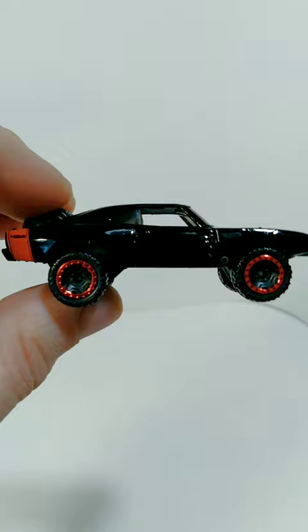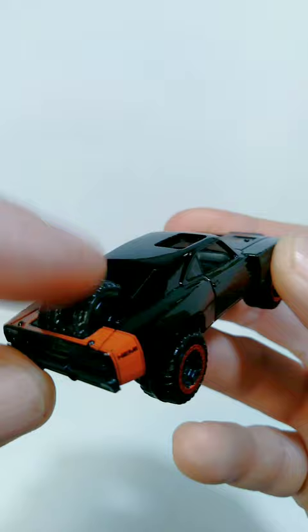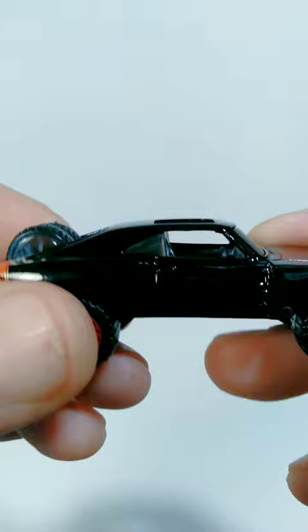Okay, so we got this car out of the package now, and overall I think the details on this look fantastic. As you can see, there are a couple of spare tires in the back, and there's also an opening right over top of the passenger seat, which is a pretty interesting detail. The interior is all done in gray, so that looks pretty cool.